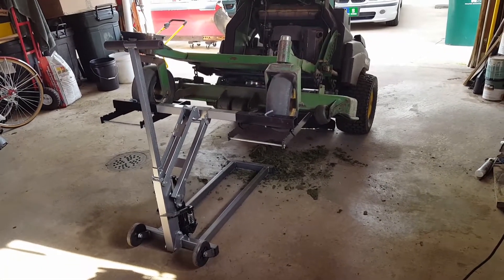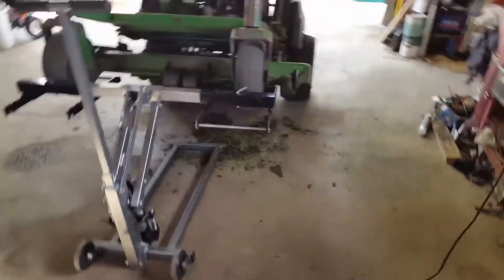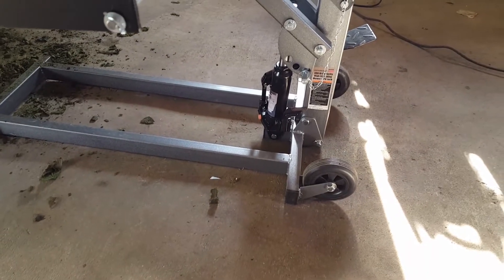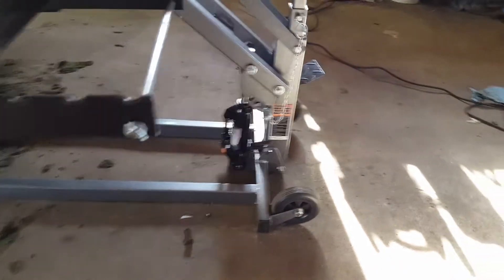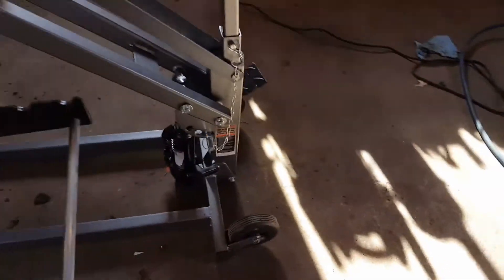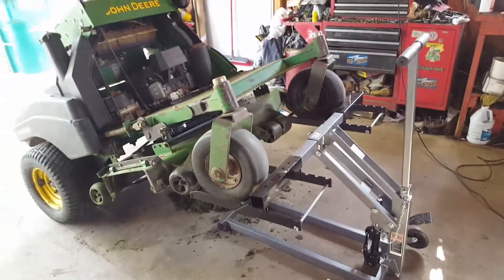When I first put it together, it would not lift my lawn mower. I did have to prime the hydraulic pump, which is right down there, and it still wouldn't lift. So I ended up pulling that little orange cap off — which they tell you not to — and gave it half a turn clockwise, and now it lifts my lawn mower up with ease.